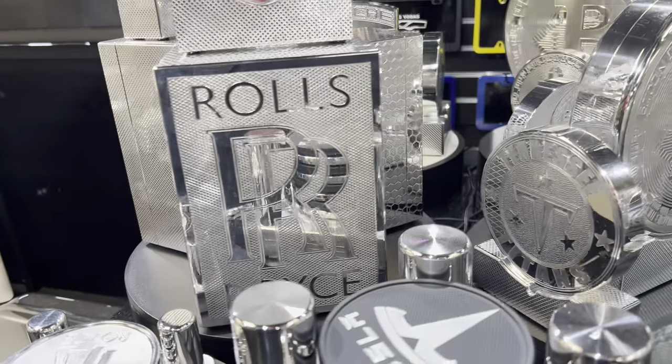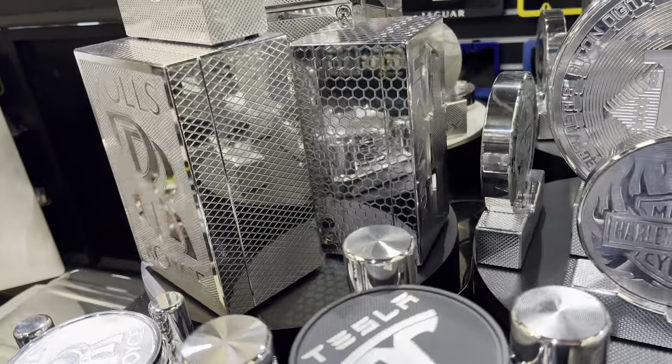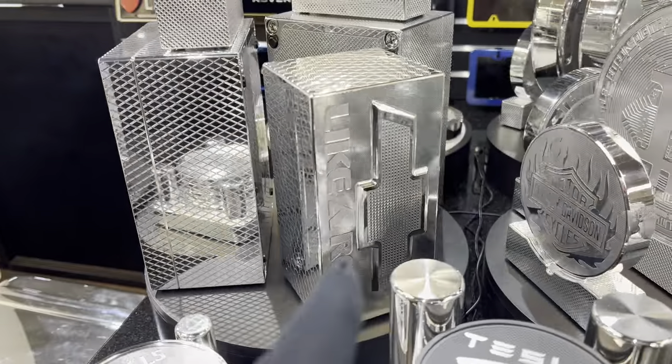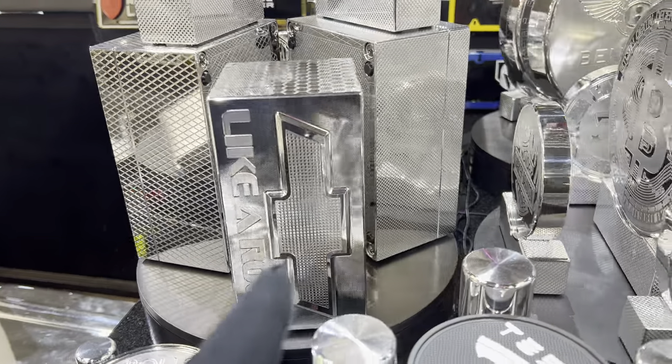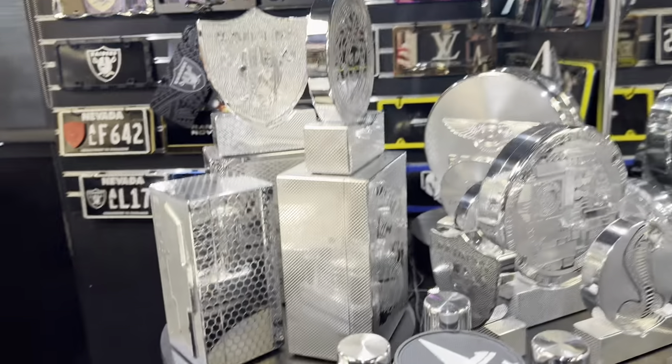There's another 50K coming up right now. I think that's the Chevy — yeah, the Chevy brick right here. So that's called honeycomb pattern. This one's a skinny brick. This one's about an inch narrower than the first one I showed you, but they're stunning as well.